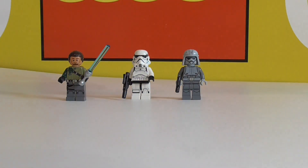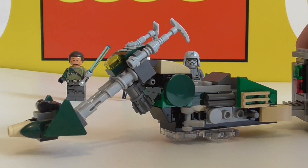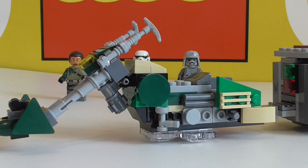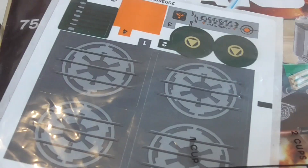On to our oversized set. You get Kanan's speeder, very large but a very cool build. It's a shame it couldn't be a little bit smaller, but I don't know how they could have done it. I must also say I don't have the stickers on. Here's our instruction sheet and there's my sticker sheet in there.